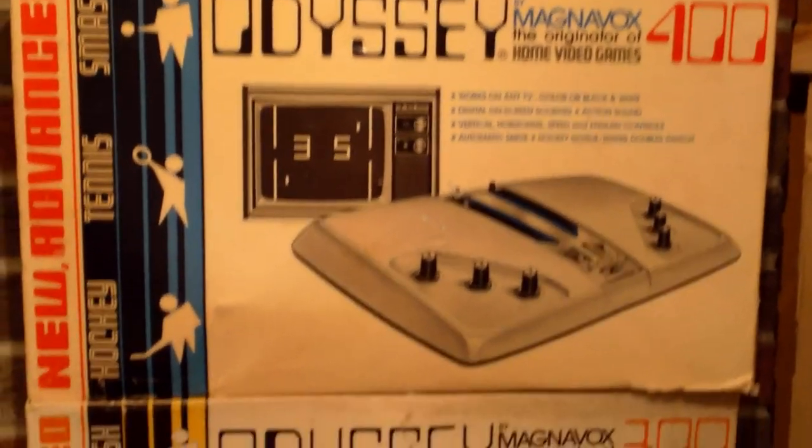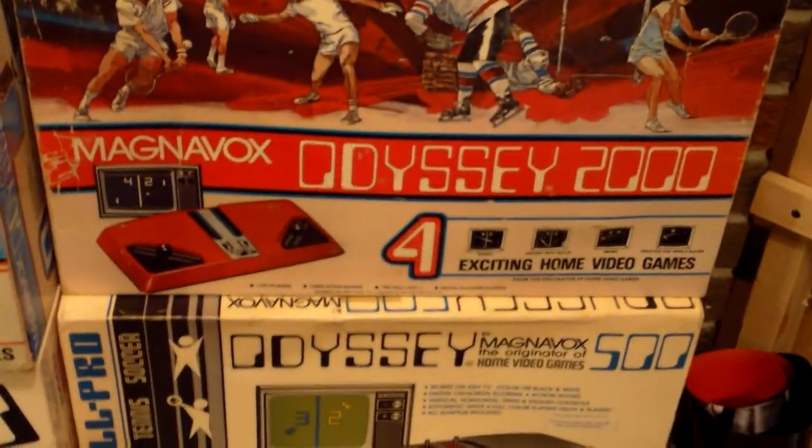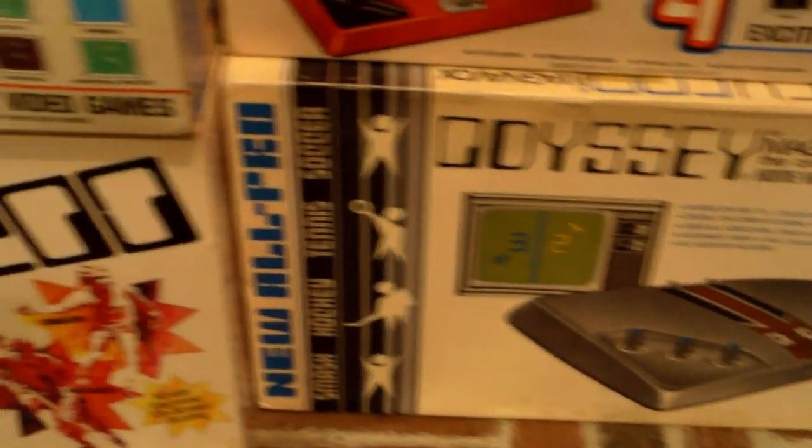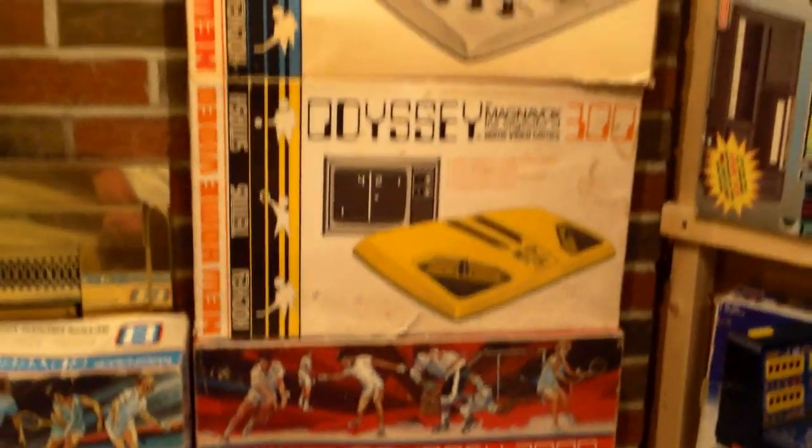So that's it guys, that's it for my pickups for now. Like I said, I'm almost complete with my North American Odyssey collection — I believe I have two systems left to get. I need to get the Odyssey 100 and the Odyssey 3000. After I get those, I'll try and get the two other consoles released everywhere else but North America. After that I will definitely be complete and we can get out of the seventies and back into the eighties, nineties, and two thousands. All right guys, thumbs up, subscribe, all that good stuff. Thanks for watching and I will see you later.